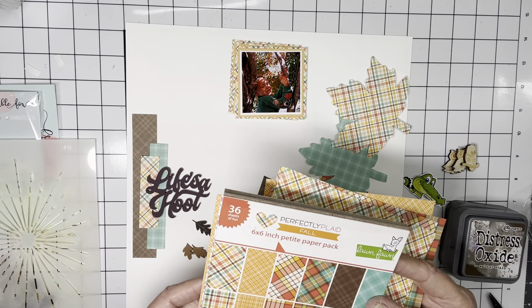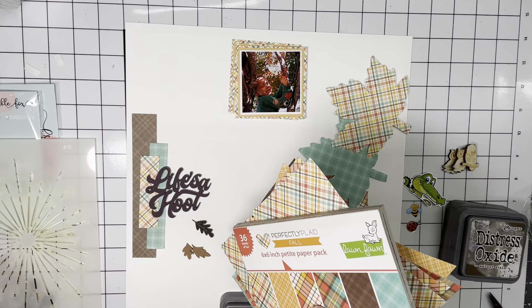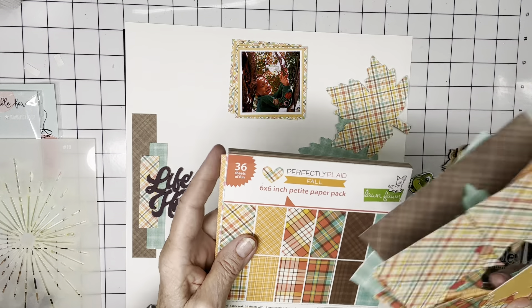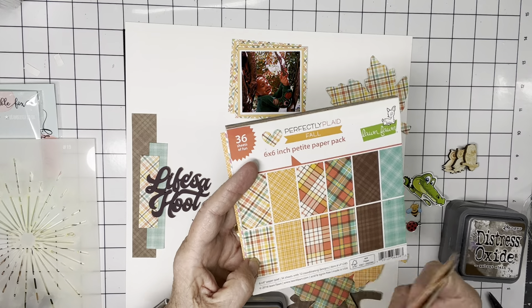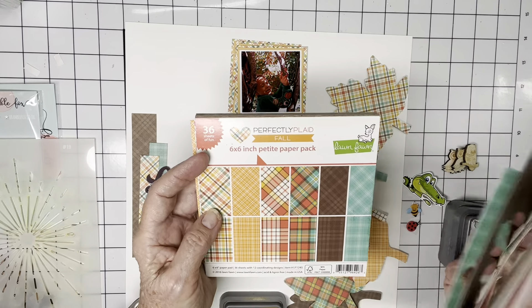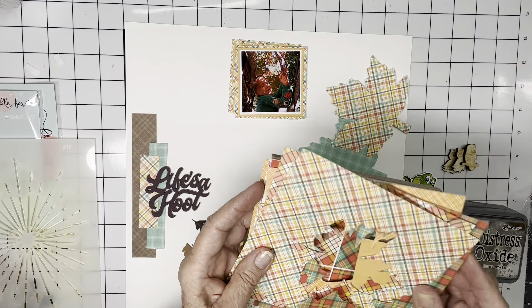I can't tell you how many years I've had this one — well, 2016 — so yeah, seven years I've had this paper pad and I love it. I've used a few sheets of it, but it has all these really beautiful fall patterns that are all plaid. They come in both straight perpendicular horizontal and vertical, and then they come in diagonal plaids — the same pattern except diagonally. I love that about it.